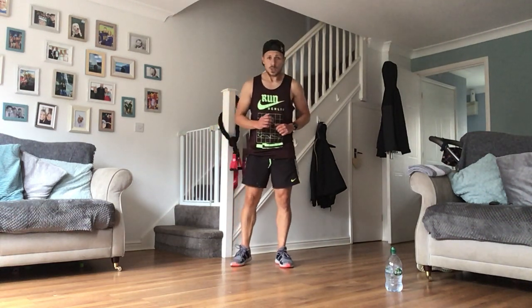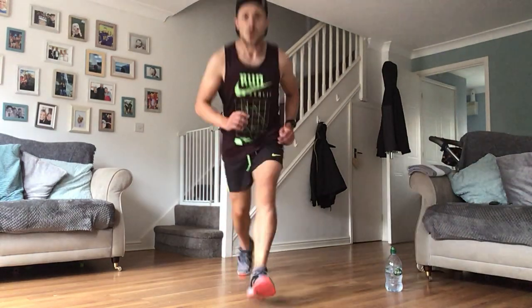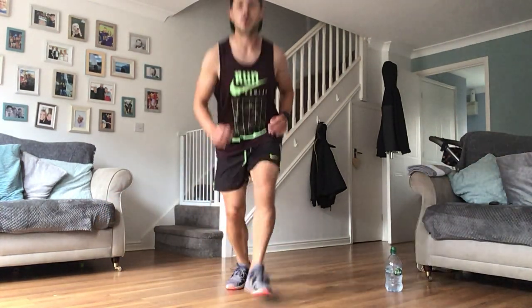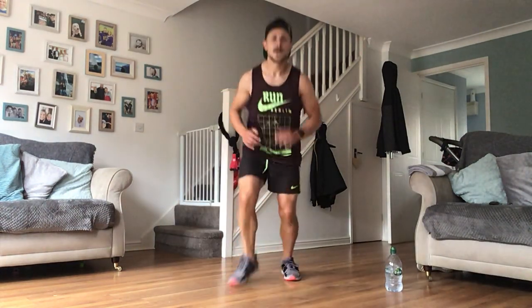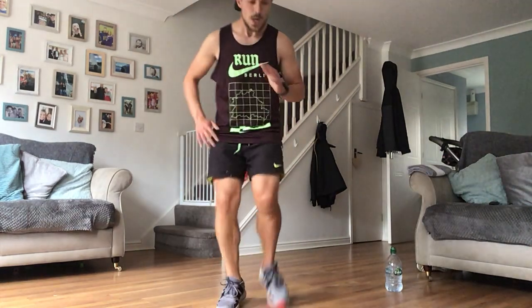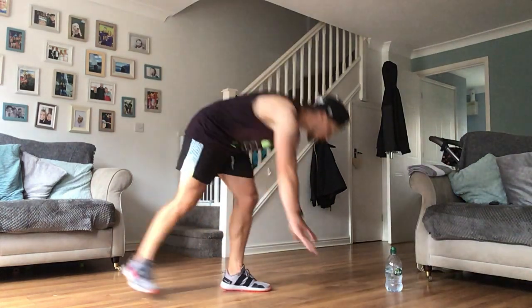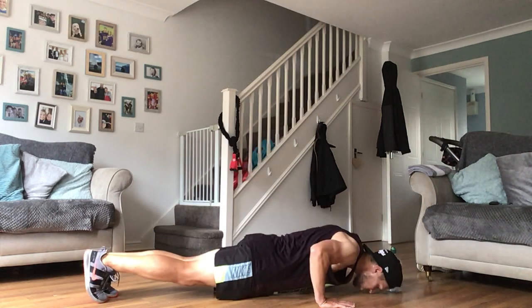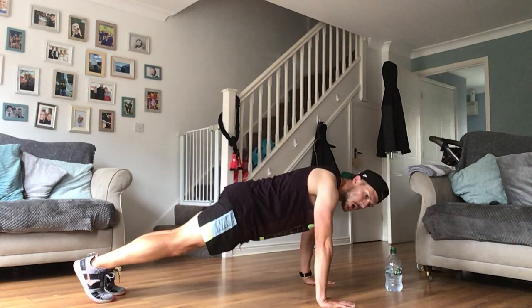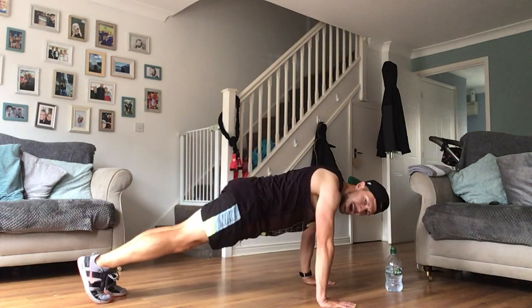Ready! 1, 2, 3, 4 down - 2, 3, 4, go! This is going to be one that gets that heart rate absolutely pounding. Mountain climber to push-up - forward with me: in, out, down. Remember mountain climber is 1, 2 then the push-up. Out - come on now guys!